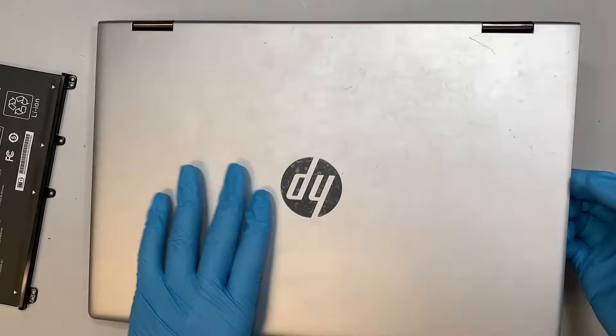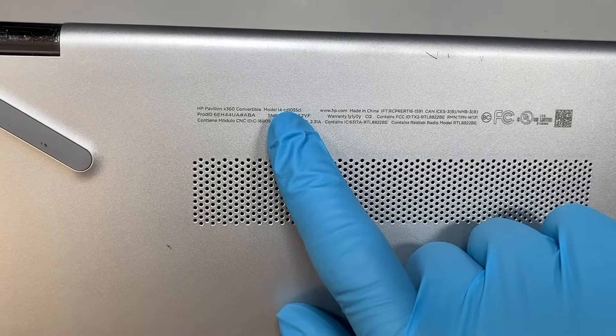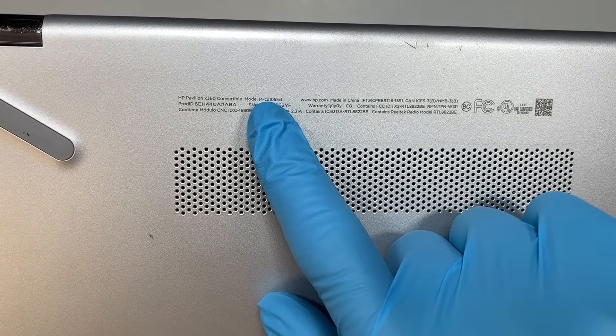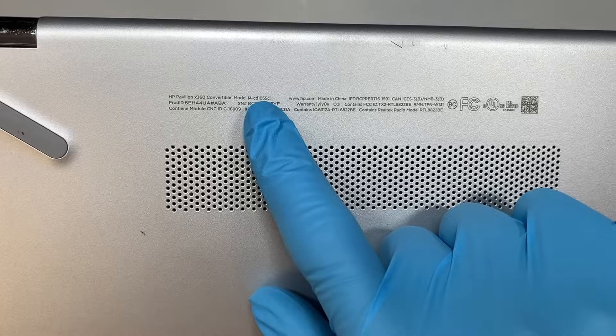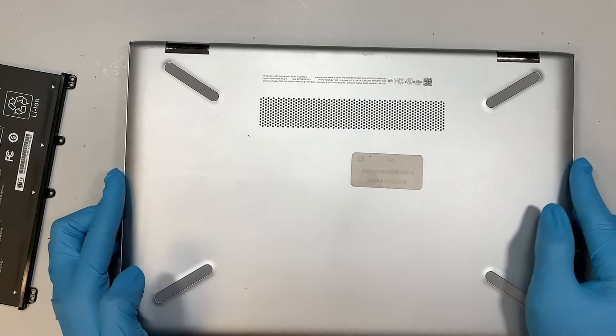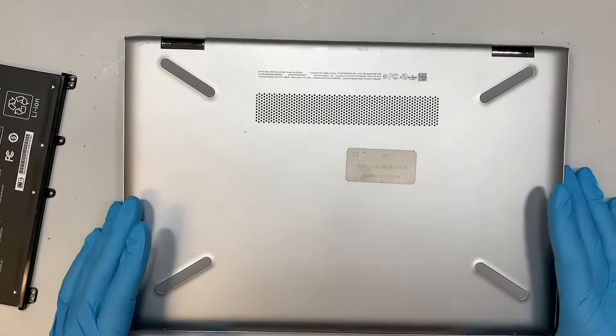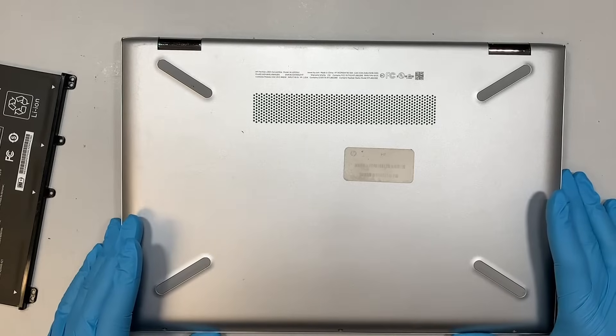I will show you the model here. If you flip it around and take a look at the back of your computer, you'll see HP model 14-CD1055CL. This is the HP Pavilion 360, which allows you to fold all the way to the back. This is the model 14-CD.